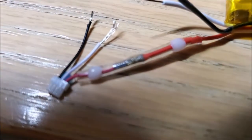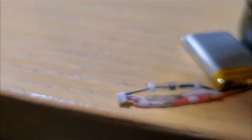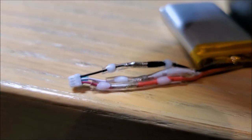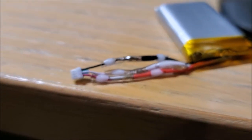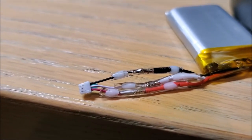The first joint is done — it melted pretty well, pretty fast. And our final connector is done. Just let it cool off for a few seconds.